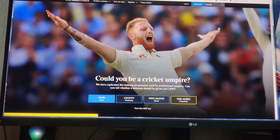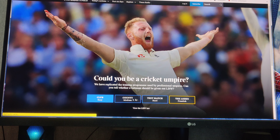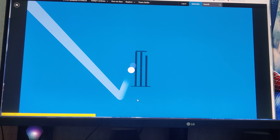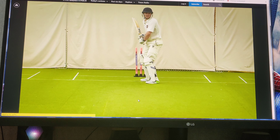Let's get a guess from LBW. There are 4 levels: Club, County, Test Match, and Ashes. I think the Times subscription will be available, but we don't have to use that level. Let's try this.